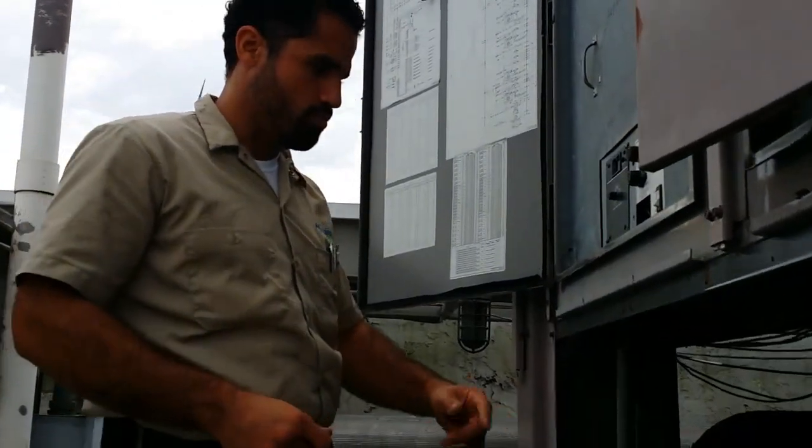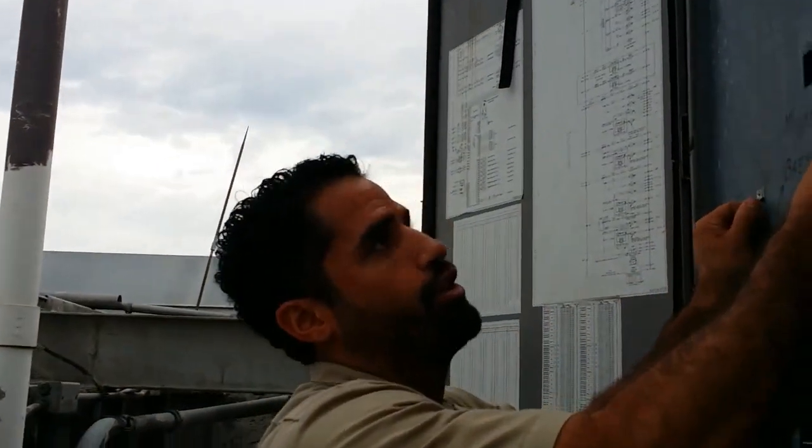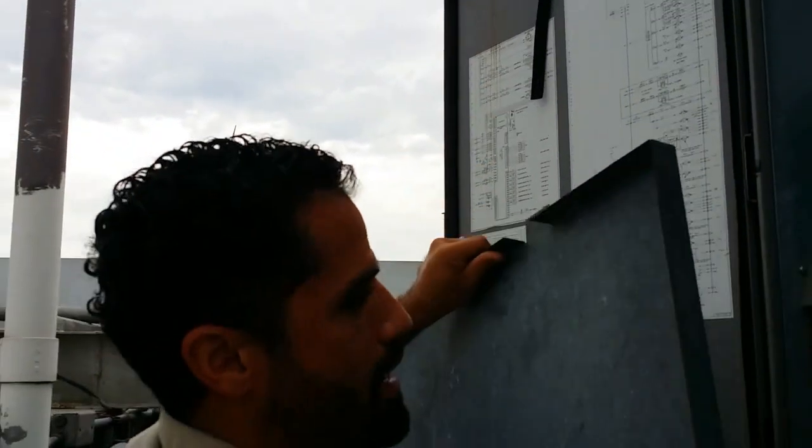Alright, just to move forward though — the chiller did turn off right now. We're going to find out the reason why.